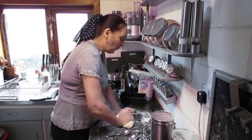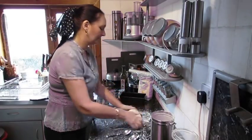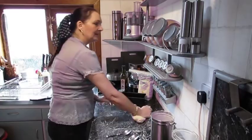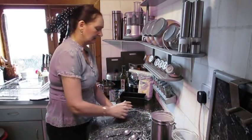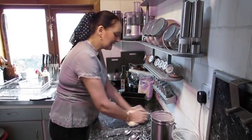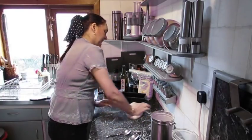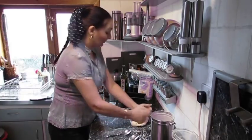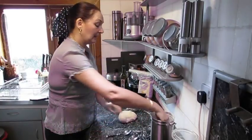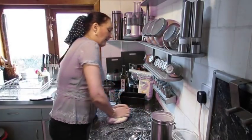Now you don't want to over-flour your surface, but also you don't want it sticking to all the worktops. So you just keep going. You'll feel it starting to change — already I'm feeling it starting to spring back underneath my hands. You're wanting to do it until you feel that it's smooth; you don't want it to still look like the surface of the moon. I'm already starting to feel a big difference.